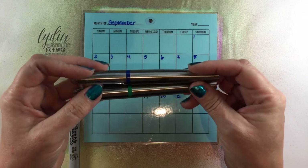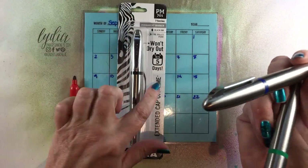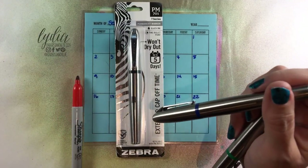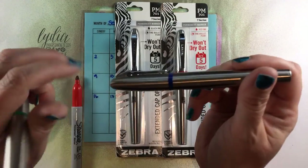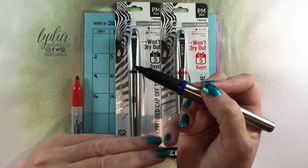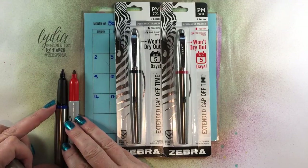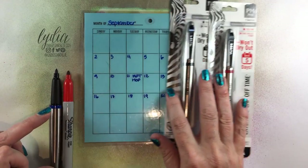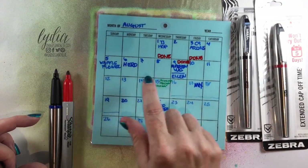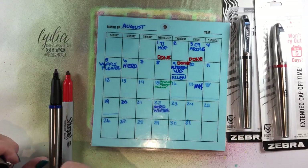But then I found these Zebra extra heavy-duty permanent markers. They are incredible and I'm in love with them. I have them in several different colors and I'm now switching over to these. You can see that the point is very fine on the Zebra marker. It's also a very heavy marker with a stainless steel exterior. You can see how thick the Sharpie print is and how skinny the green one is, because I actually use the Zebra for that so I can get a lot more information on there.